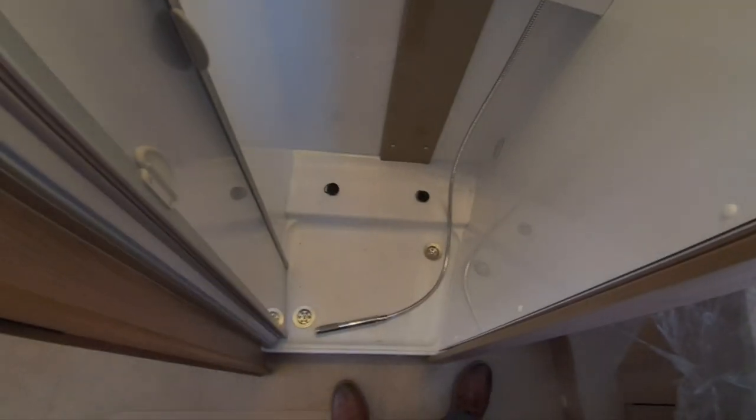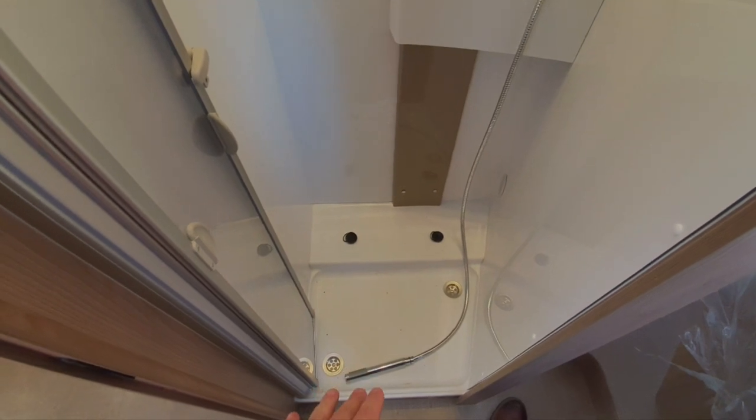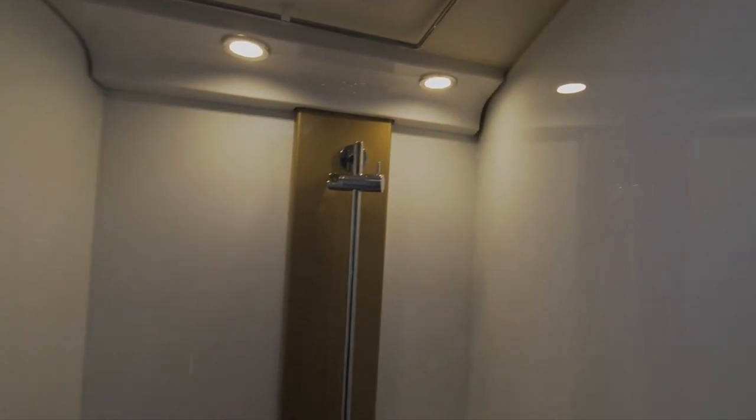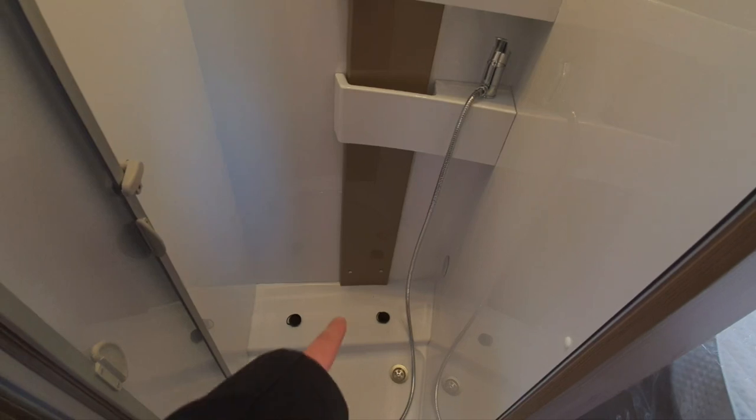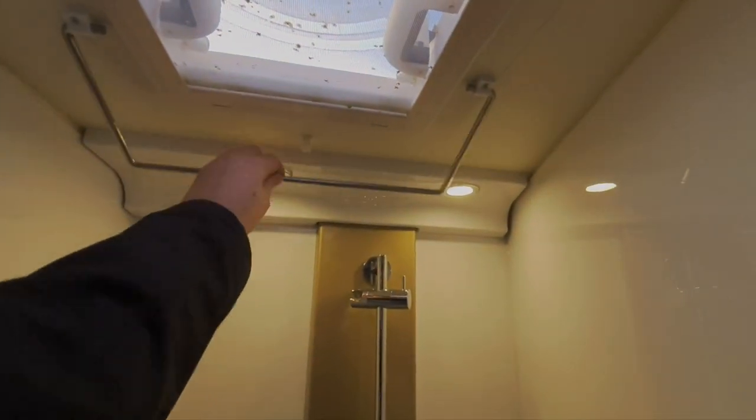Working on along here we've got the shower — fairly straightforward, it's just a mixer tap. I would travel with the shower head like that rather than hung up, because if you leave it hung up and it falls it can damage the shower tray while you're traveling. You've got a hanger here — if you've got wet clothes you can leave those to drain and the drips will just go down into the shower tray.